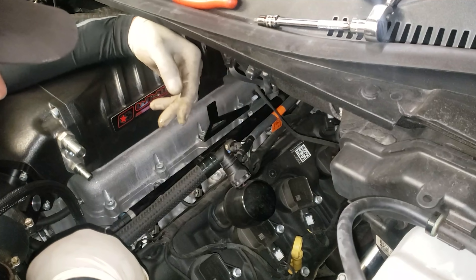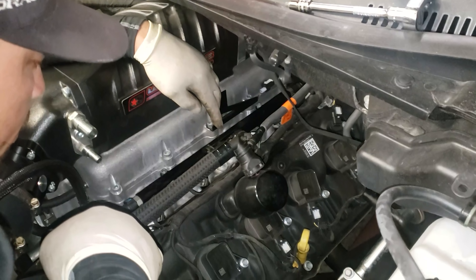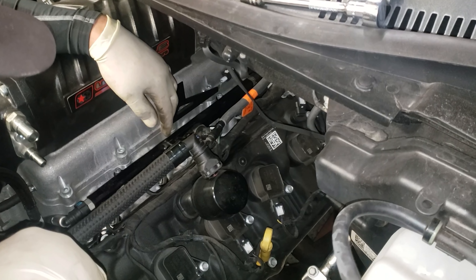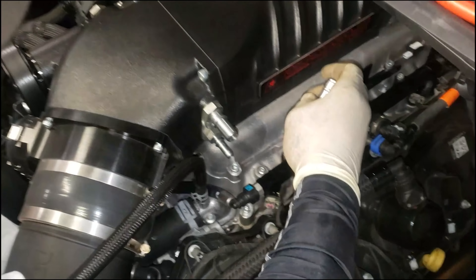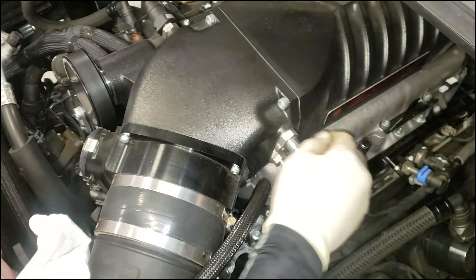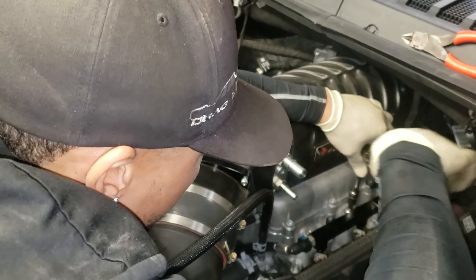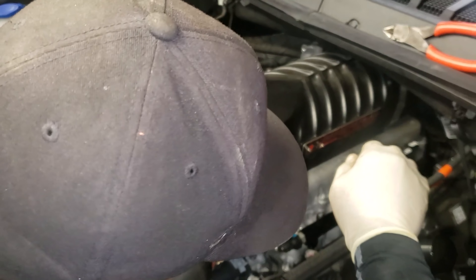Now connect the fuel pressure sensor back and the fuel line. In the kit for the fuel pump, he gives you an adapter — eighth inch to three-eighths MPT adapter. I'm going to screw out this three-eighths MPT plug. It's going to be a five-sixteenths Allen. I'm going to use a three-eighths ratchet and extension and break it loose.